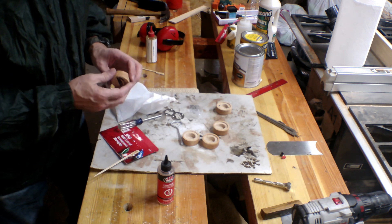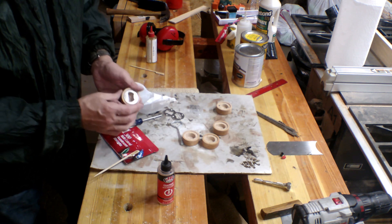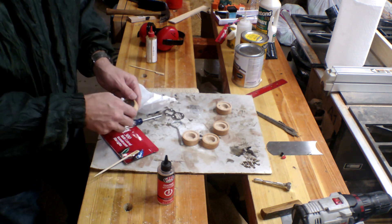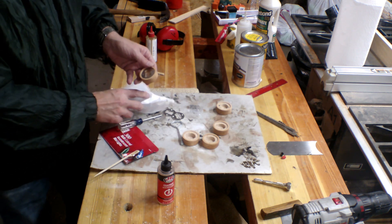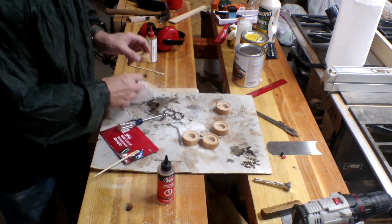The last thing I've got to do is hit this thing with some wax — just some paste wax. Once I get the paste wax on, the epoxy dries through the paste wax and it should be ready to go. So let's do the rest of them.